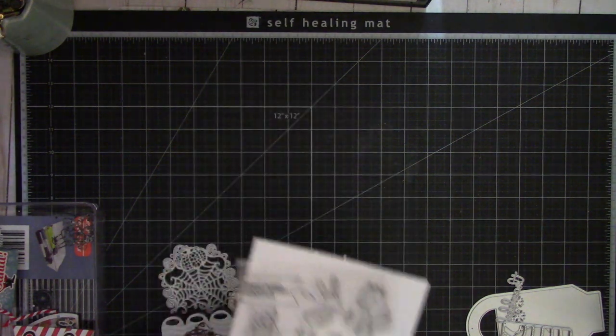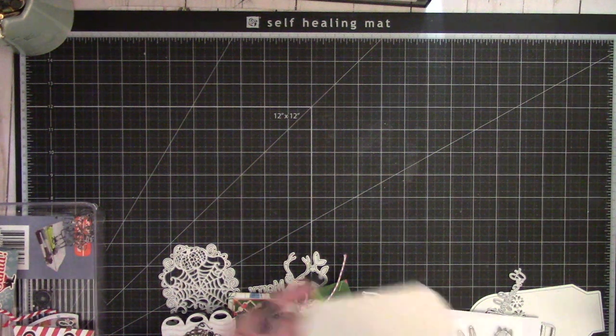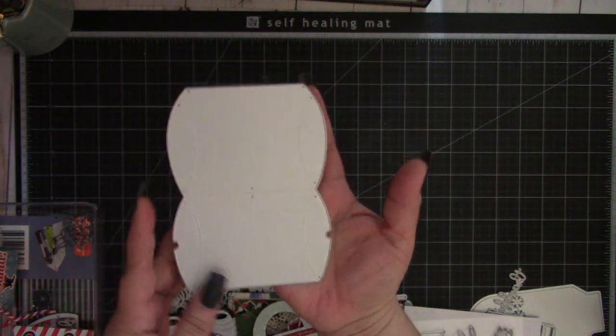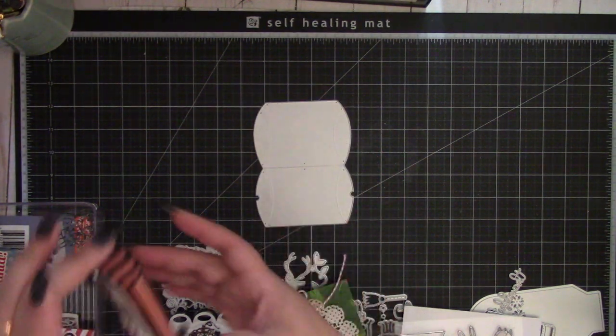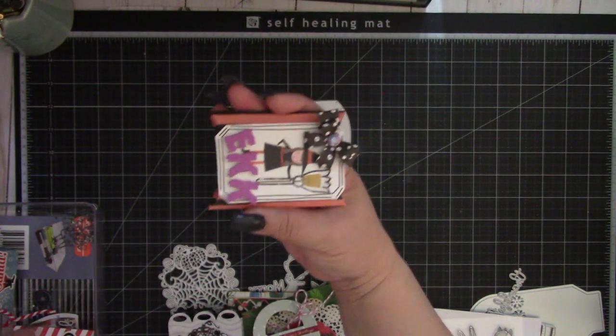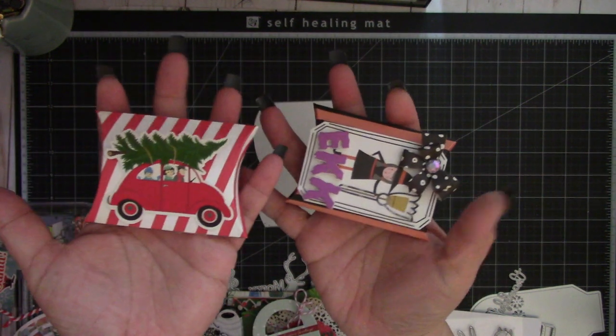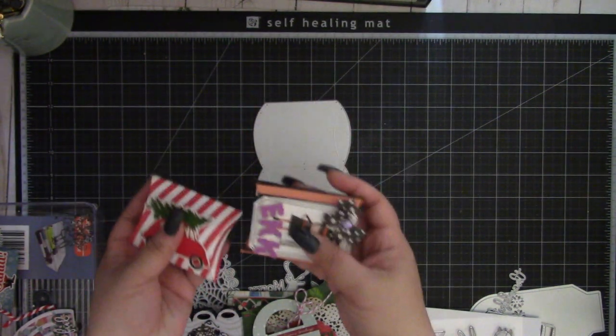Next is the mini gift shaped box die, which is this pillow box die right here. It's nice to have a pillow box die in your stash. That was used with this Halloween project — it makes this cute pillow box. I also made a Christmas one; it's a cute little treat box.